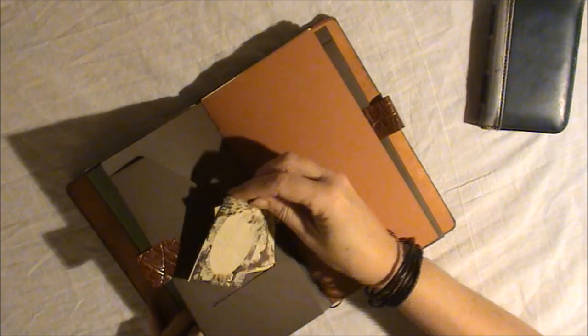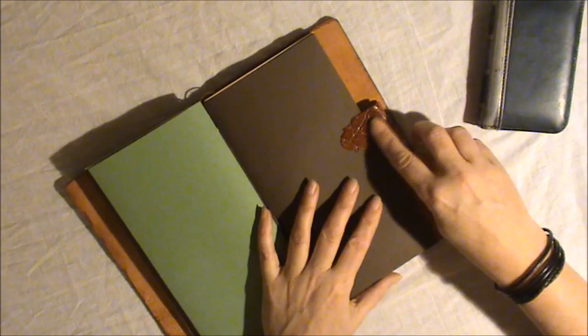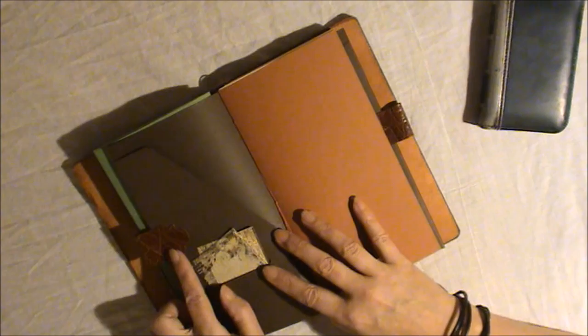There's a folder insert — I stuck some doo-dads in there and some nice pieces of paper, with two pen loops. As you can see, with some embossed leather I had, which I thought was pretty — a nice color that I really think matches so well with the traveler's notebook, almost the same color.